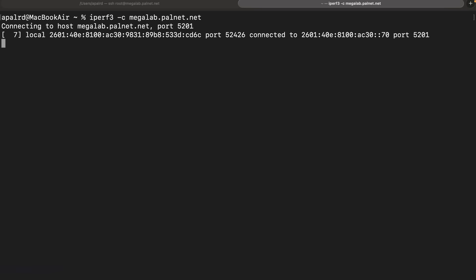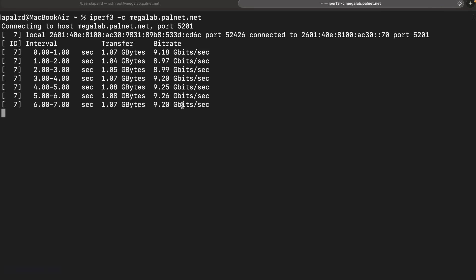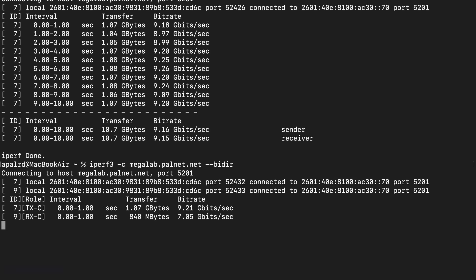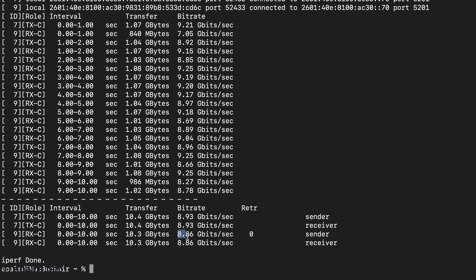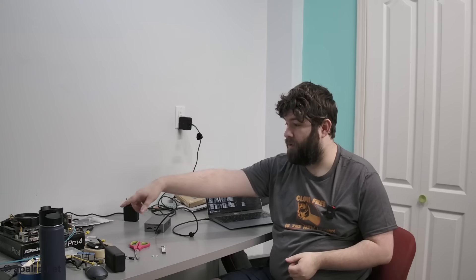So now I should be able to iPerf to my test system. And there we go — about 9.2GB. I can also do bidirectional to see if we can get 10GB symmetric: 8.93 and 8.86. So I've got 10GB going over 10GB copper here with the included RJ45 adapter. That's going back to my Mikrotik CRS312 — great switch — and from there we're doing 10GB fiber up to the PC.